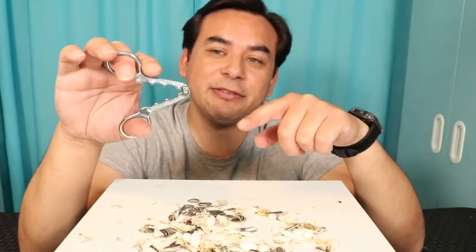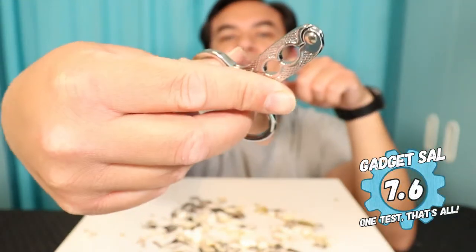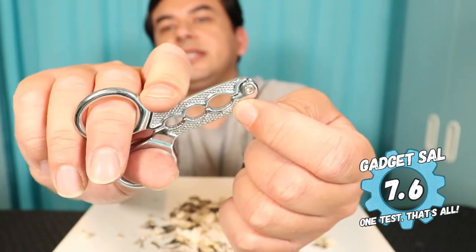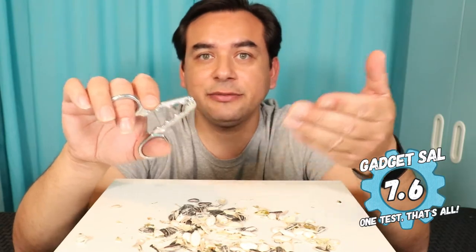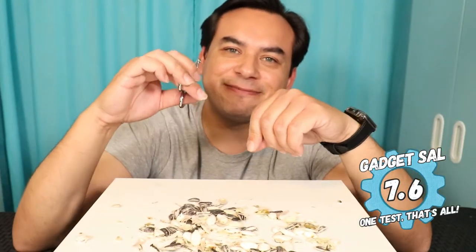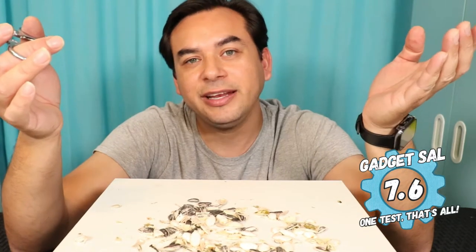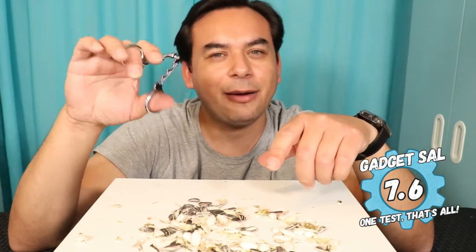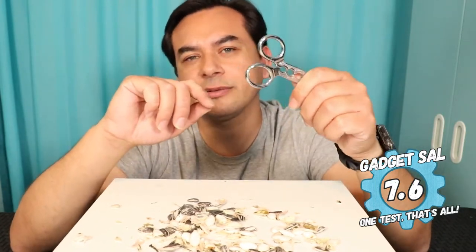I'm going to give this one a 7.6. It is all metal and I like the construction and the aesthetics — it looks really nice. I like that it has three holes for different sizes of seeds. They work exactly like scissors but are meant only for cracking sunflower or pumpkin shells. When you insert your fingers, especially on one side, it does dig in and gives some pain after a while. But you have a lot more control and these will last a lifetime. 7.6 is a good score.